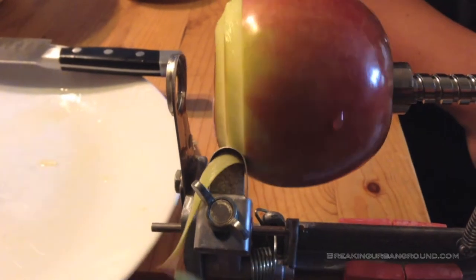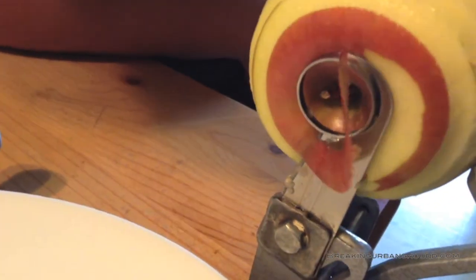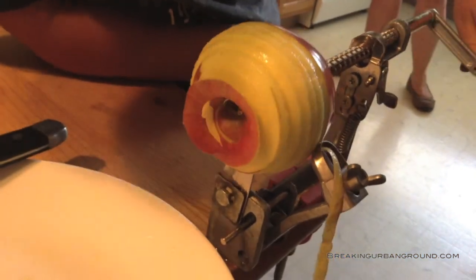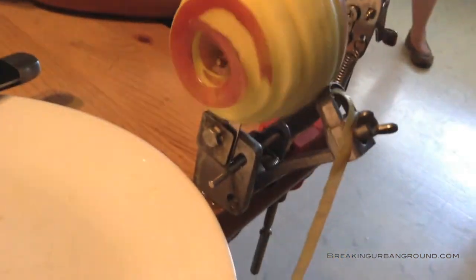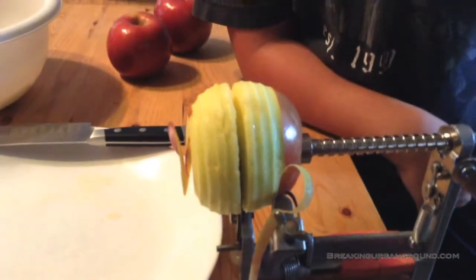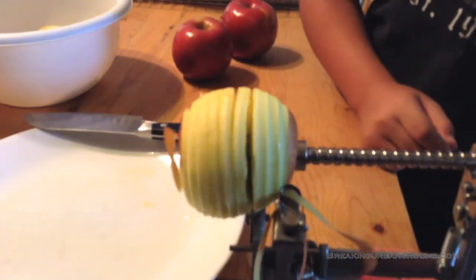That peeling bail peels, and then it cores and slices all at the same time — all in one operation. Keep her going. We've got that peeling going down into a bucket, and then Zeke is going to come up and catch it as it gets to the end.